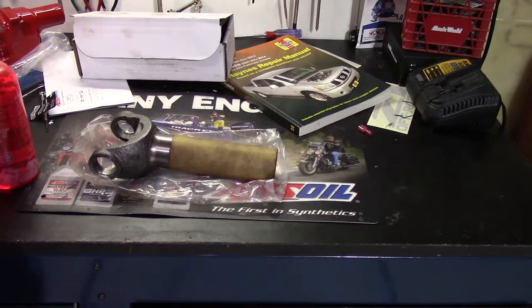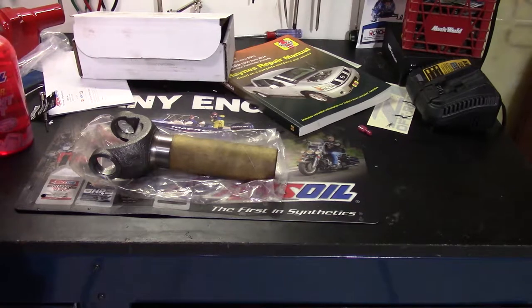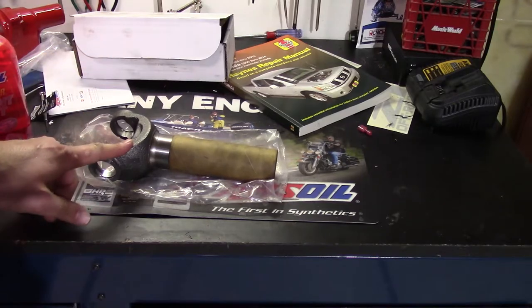I wanted to do an update video on my driveshaft replacement and transfer case output shaft seal replacement videos. After I changed the driveshaft I had a leak — I thought it was the output shaft seal, so I changed the output shaft seal, but my leak was still there. I've since fixed it.